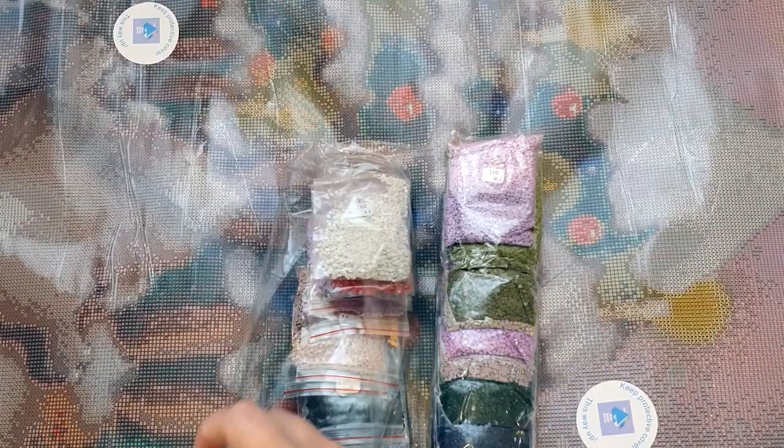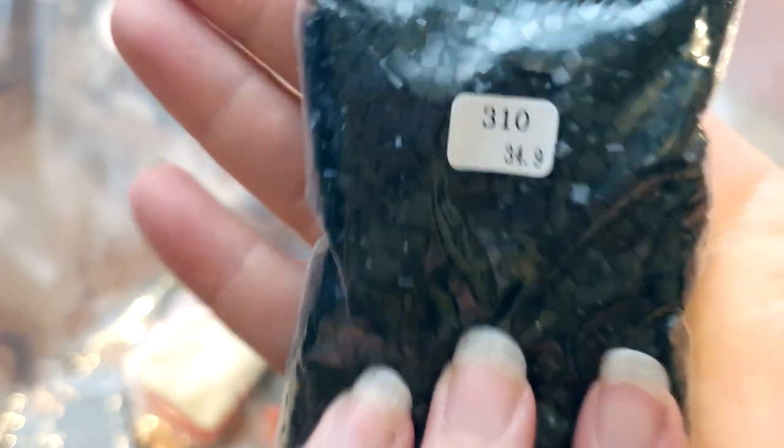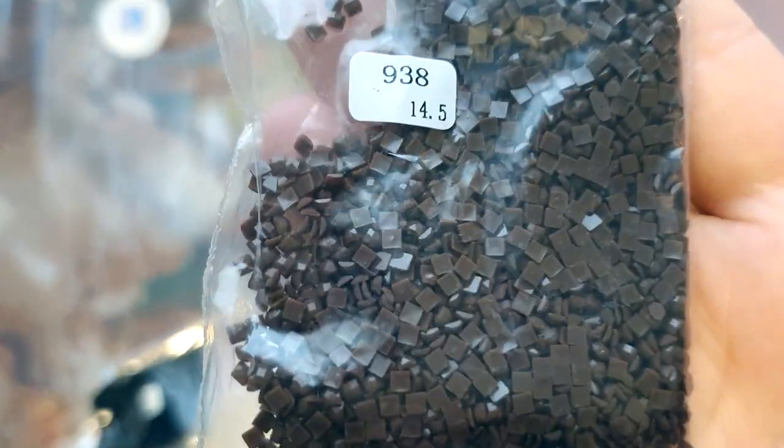Let's have a look at some of the darker colors too, because sometimes those can be an issue. We've got a nice big bag of DMC 310 black — I think it's going to look really good for shading. Getting the camera closer — these actually look really good. Nice and clean cut, sparkly, minimal trash that I can see in there, which is good. You usually get quite a bit with 310 no matter what company you go with, but these look really good. Very happy with that. We've also got DMC 938, a dark brown — nice good-sized bag and the drills look really good.